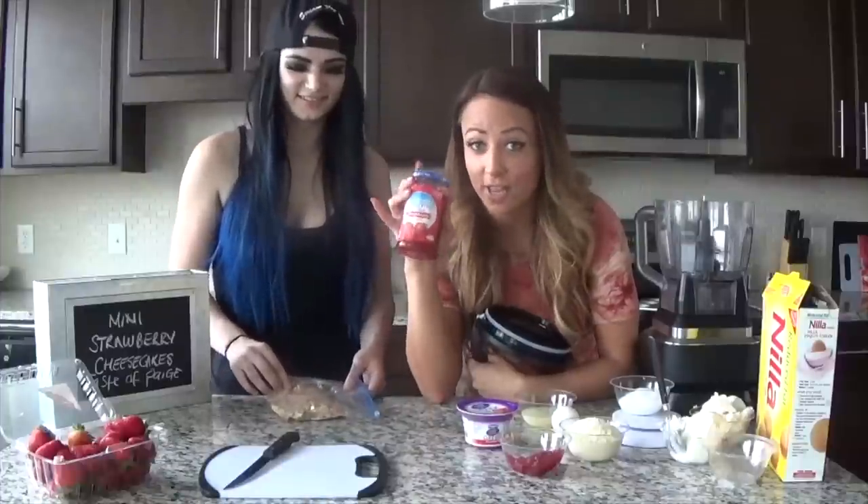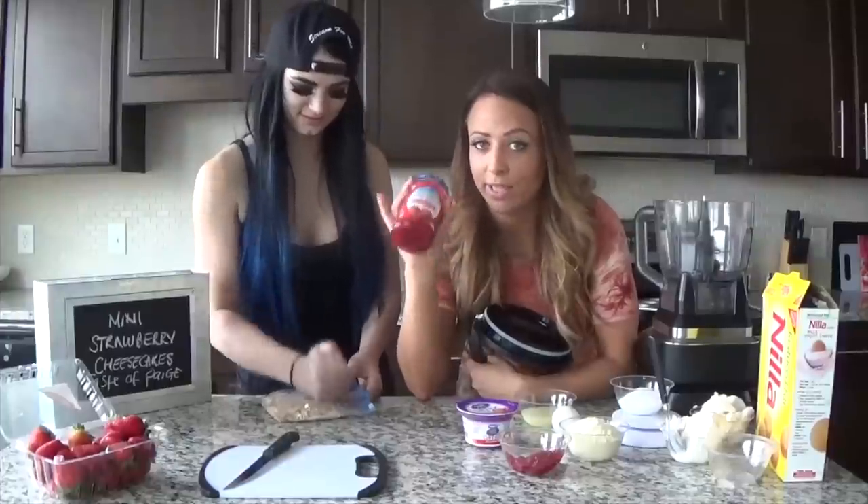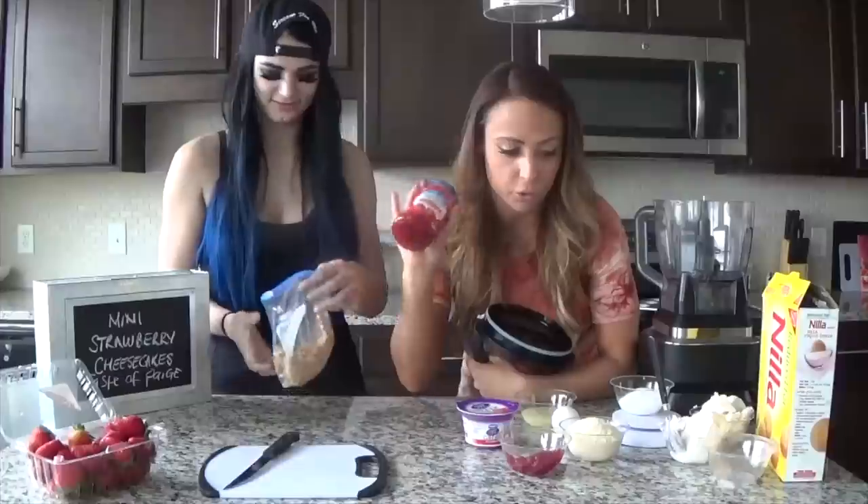This is sugar-free jam. It's much lower in carbohydrates and it has high fiber and way less of the sugar. Get this for all your recipes.